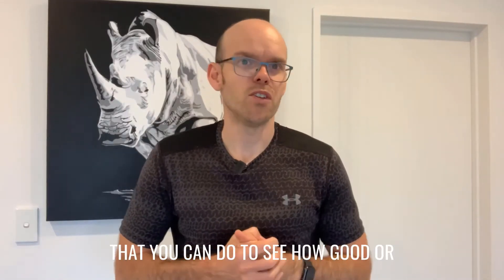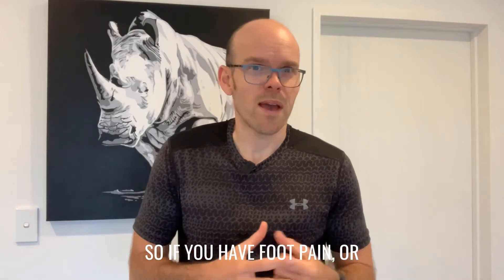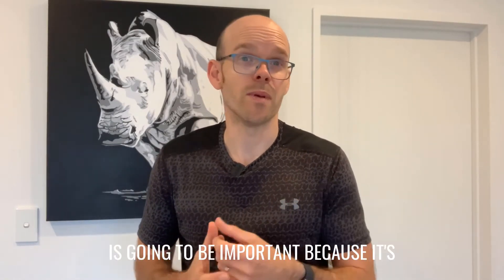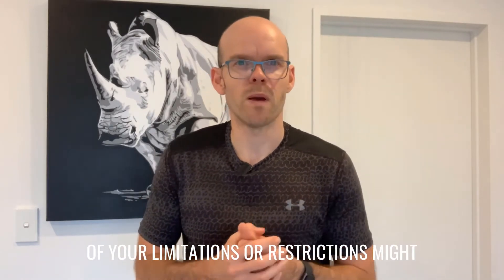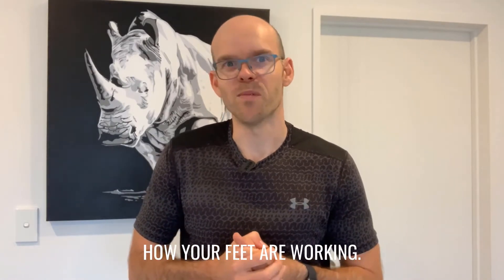In today's video I'm going to show you three simple tests that you can do to see how good or bad your feet currently are. So if you have foot pain, or maybe you just want to improve how your feet are functioning, this is going to be important because it's going to give you an idea of where some of your limitations or restrictions might be, and it'll really give you the best place to start when you're wanting to improve how your feet are working.